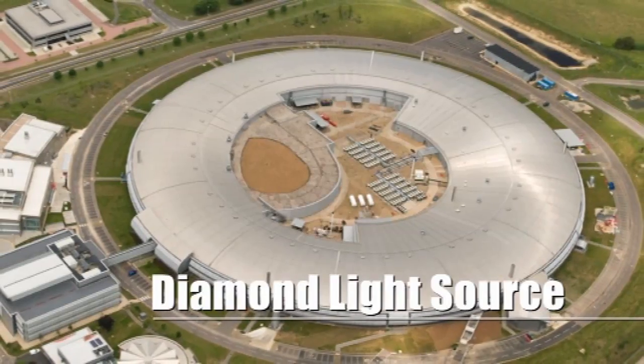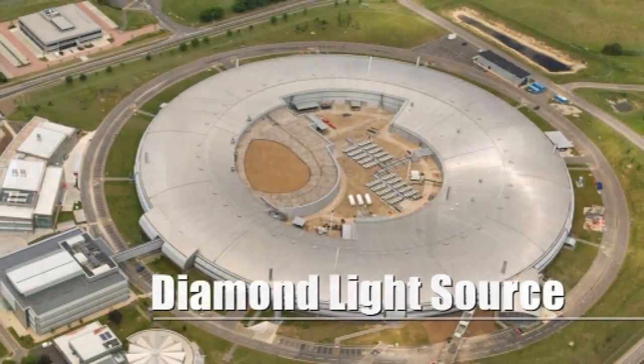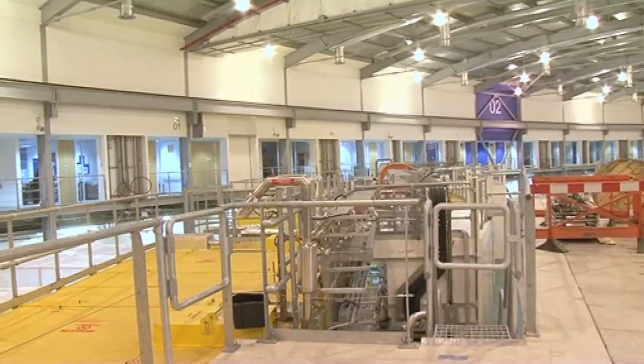We're about to walk round the Diamond synchrotron storage ring roof, so we'll get a bird's eye view of all of the beamlines as we go round.